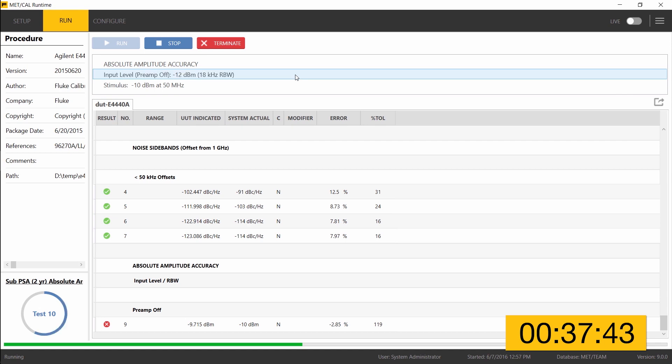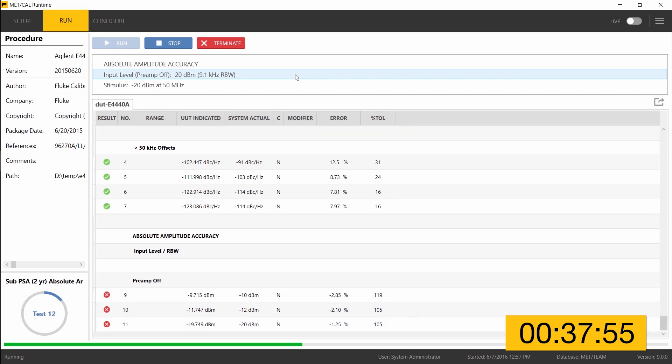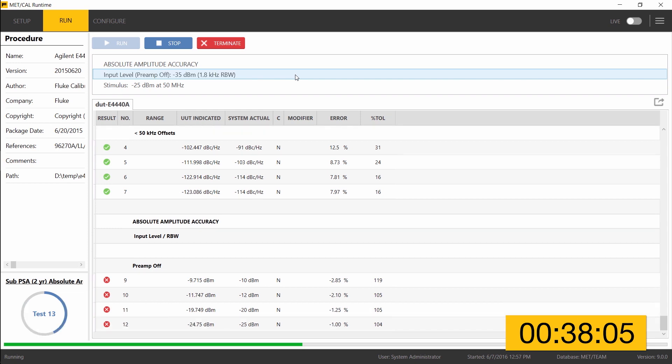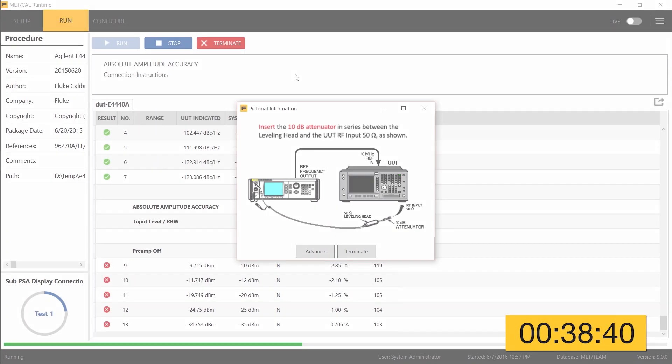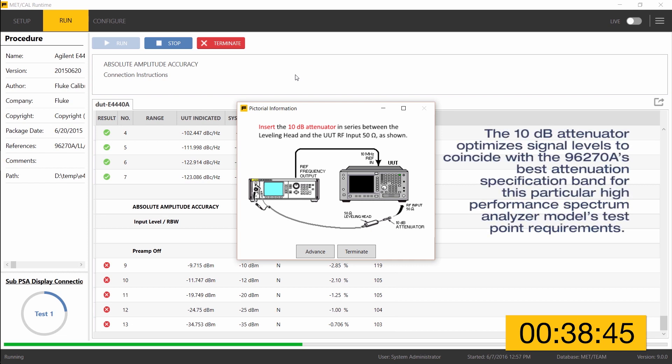Moving on to absolute amplitude accuracy — this is the test where some limit failures were expected. The status indicator in the left column has switched from a green check mark to a red X. In this particular run, MetCal is not pausing on a failed test because it was instructed not to at the beginning of the procedure. The procedure actually asks whether you want it to pause on failed tests or not.